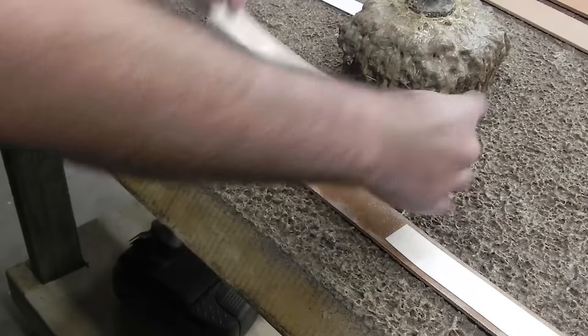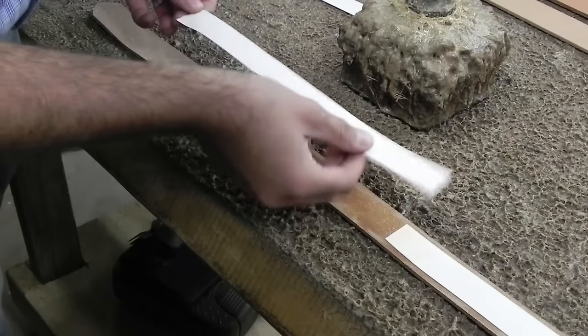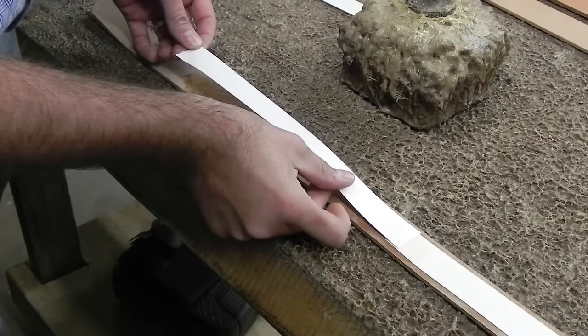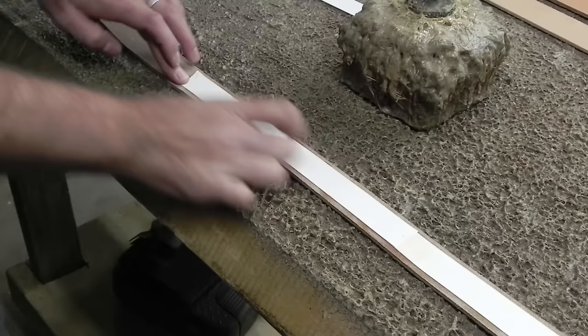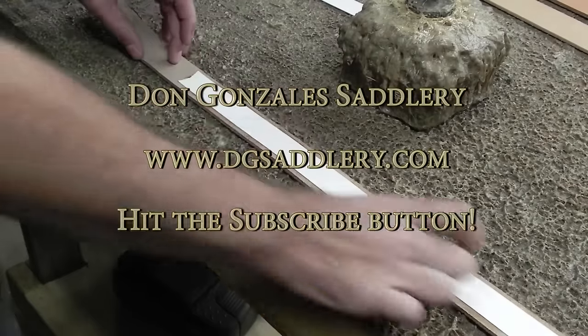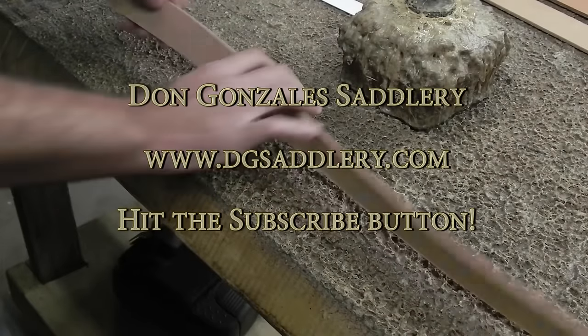I'm gonna let that dry just a little bit and come back and stick that right on where we want it. Just glue that down and then your belt's prepped — you can case it up and tool it and it shouldn't stretch on you.